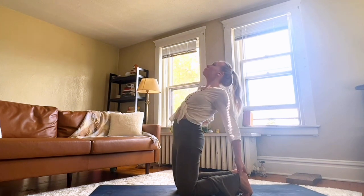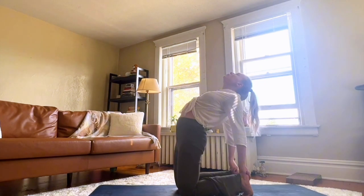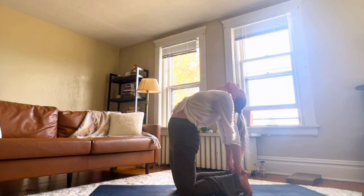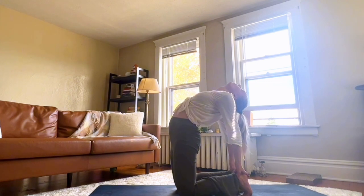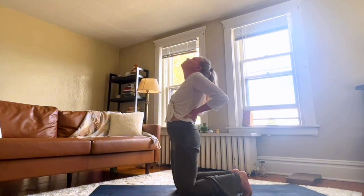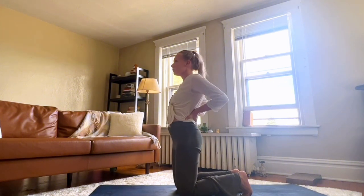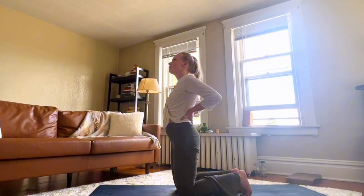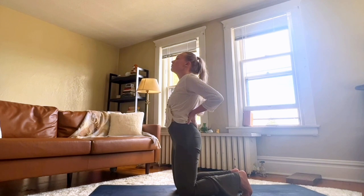You can stay here if that feels good, or you can lower down one hand at a time to each of your heels. Open up through your chest. Don't forget to breathe. To come out, place both of your hands on your lower back again. Breathe. We'll move into one more time.